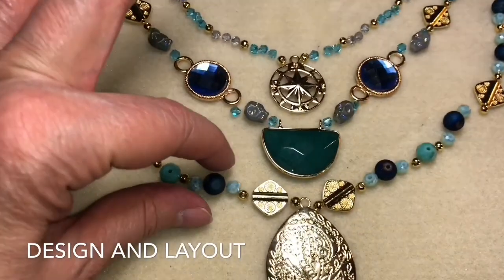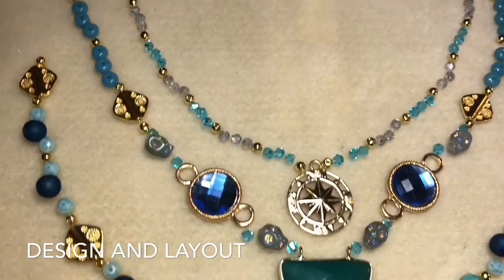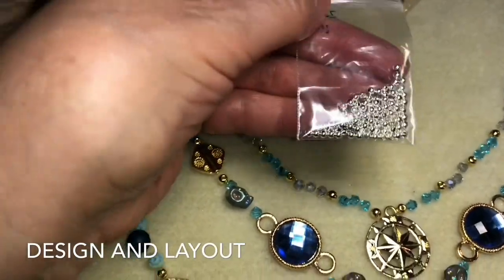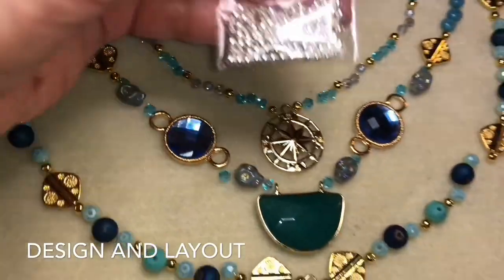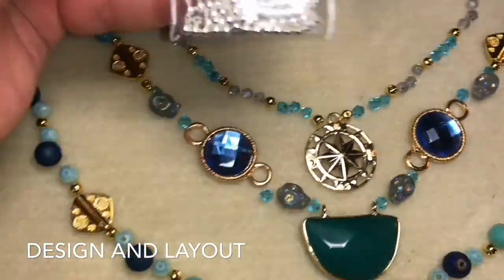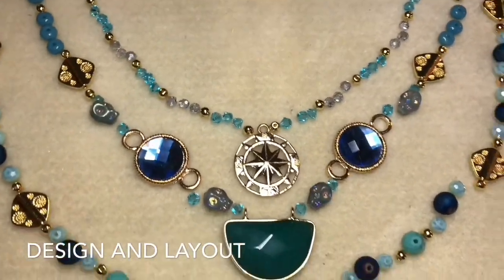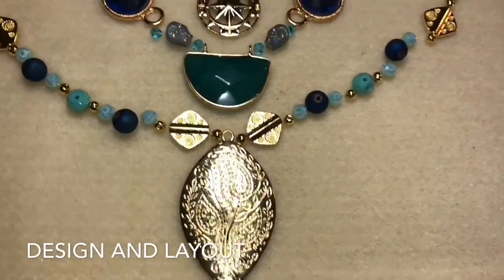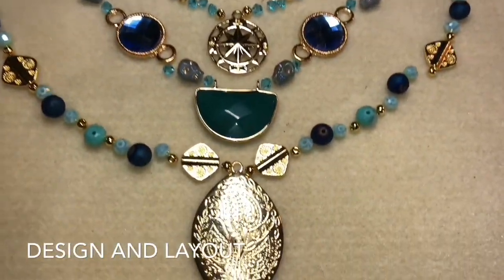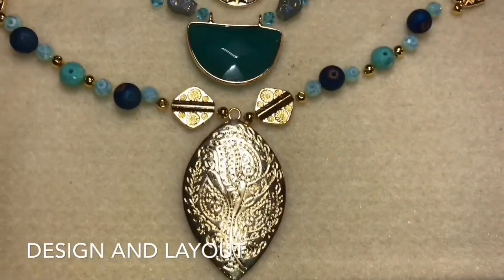I went ahead and laid out the beads the way I think might work well for a multi-strand necklace. I have to apologize — in my previous segment I mentioned I was going to use these silver beads, but these silver beads are not actually part of the Bargain Bead Box subscription for March. I was going to use them in the top strand, which would have worked out fine, but they were not part of the subscription. So there are no silver beads in this design. These are the beads that came with the subscription and I've laid them out just to get an idea of how I'm going to string them.